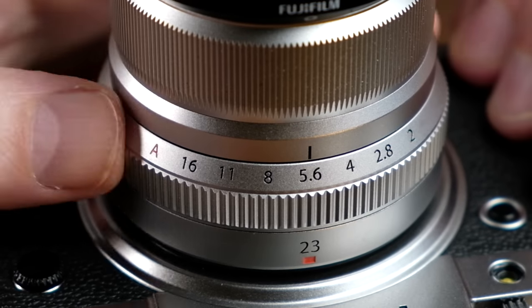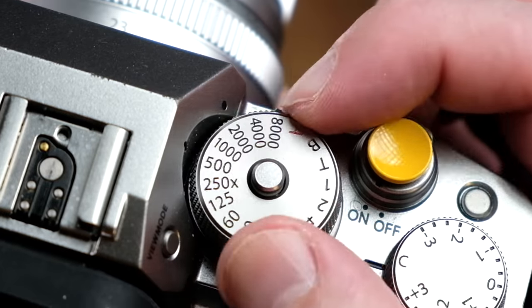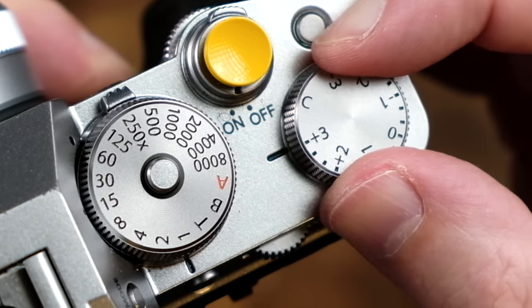If you have your aperture set to a specific value, your ISO set to a specific value, and your shutter speed set to a specific value, then your camera is in manual mode. If you rotate the exposure compensation dial, nothing will happen.